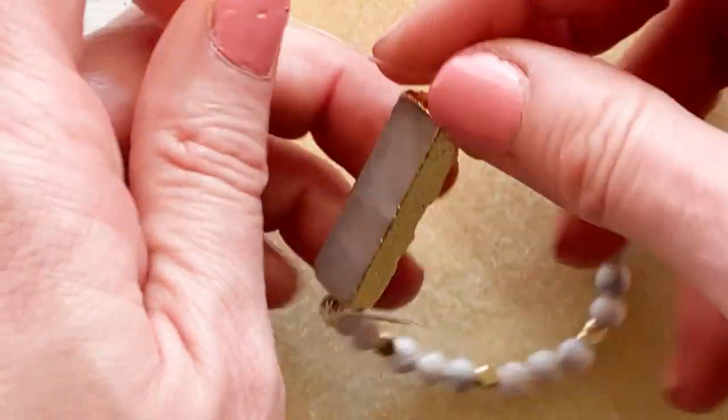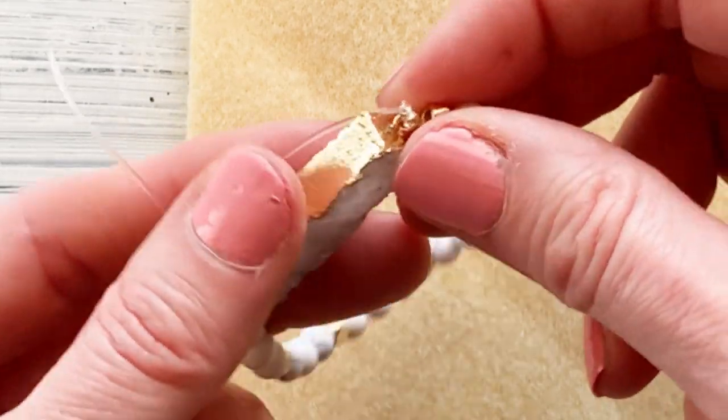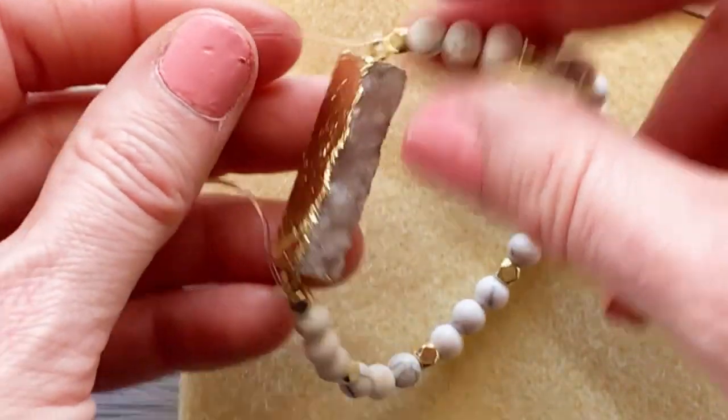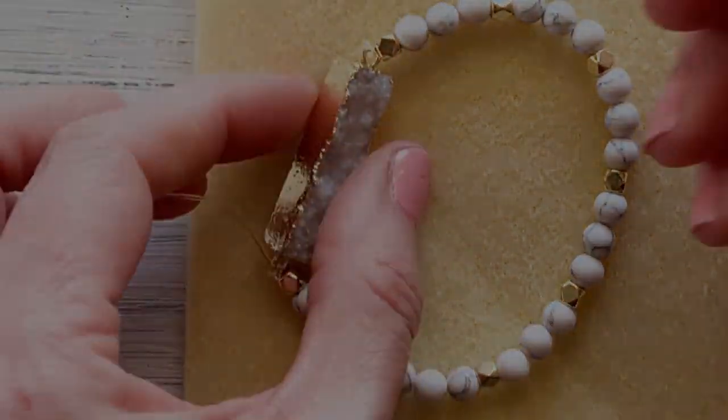You can finish off tightening by pulling it tight and taut, letting it relax for just a minute, pulling it tight one more time, and now it's time to add our last little bead of glue and then we can trim. Our next bracelet is going to be one with this pattern.